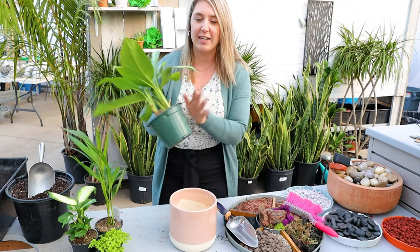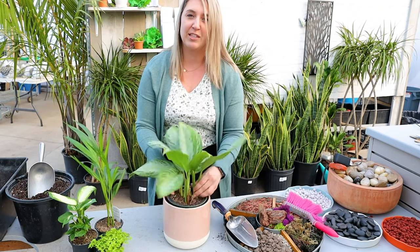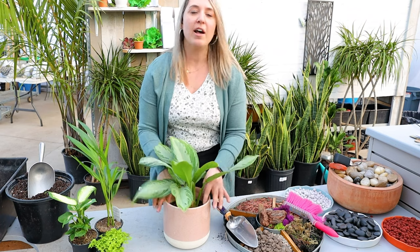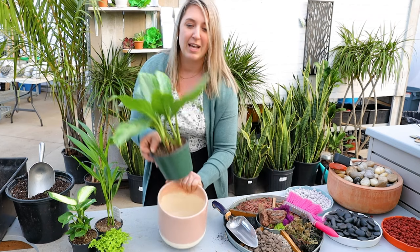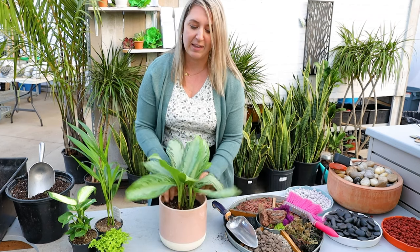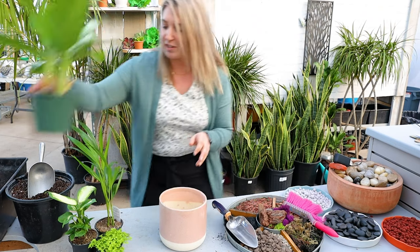First off, what you can do is find a nice six inch pot that goes into this seven inch pot nicely and just set it in. When you water, there's going to be excess water, so after you water just make sure you dump the water out and then put the plant back in - that will make sure the plant isn't sitting in water.